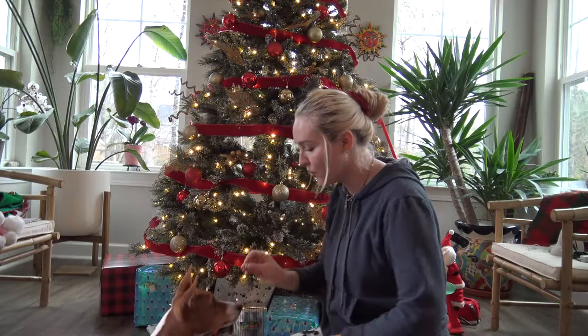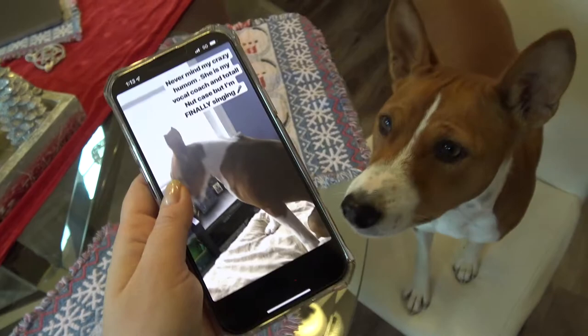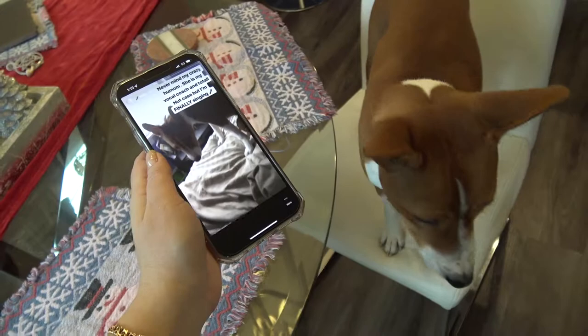Good boy! If your dog is vocalizing, keep your phone nearby and record it, because they actually react the best to their own sounds. So even if you have little tiny baru sounds, keep recording them, and once you have a whole collection of different sounds your dog makes, you can play it back for your dog.